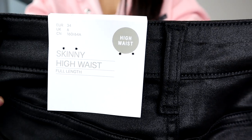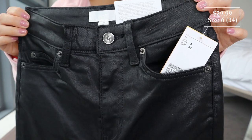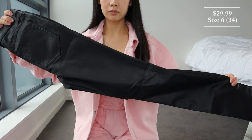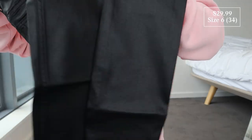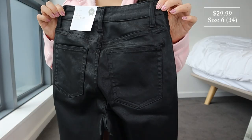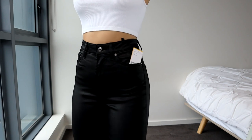These ones are called the skinny high jeans in the color black, size 6 EU 34. High-waisted, full length, five-pocket design, zip fly and a button, skinny legs, and slightly stretchy. The color does say black but it's kind of a shiny black — not your normal-looking matte denim.